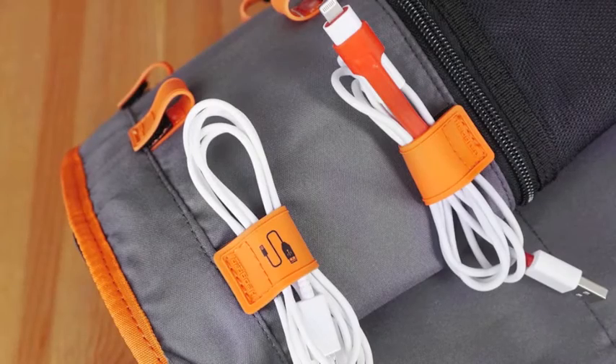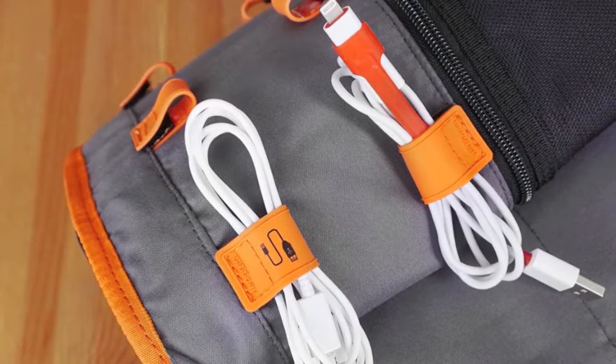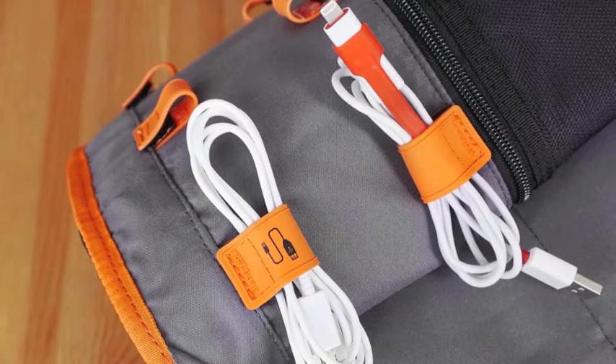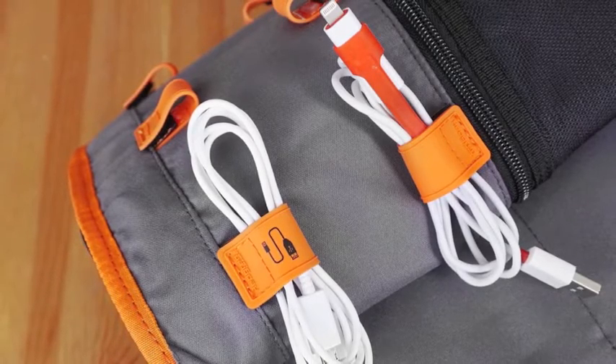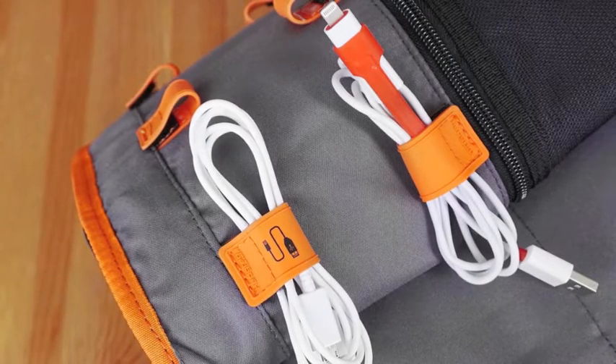I'm going to zoom in and show you guys some shots of the insides and share all the things that they do, because these bags do some super cool things. To start us off, this is one of the things inside the Hedgren Connect Share 13-inch sling bag. Hedgren calls this their integrated cable system pouch, but honestly it's deserving of a name that is infinitely cooler than that. It's really simple.